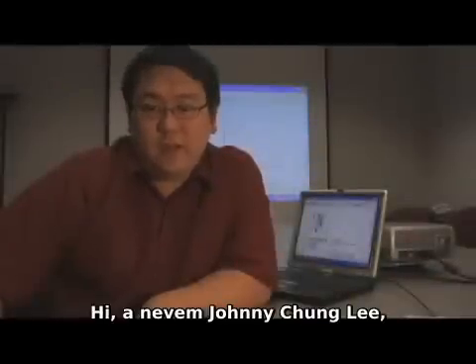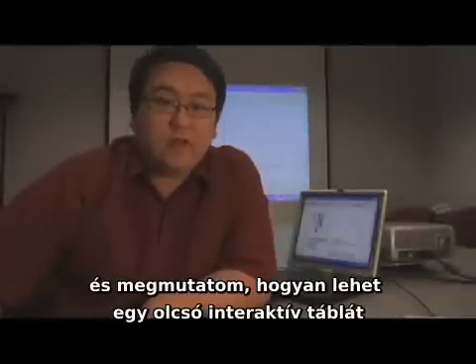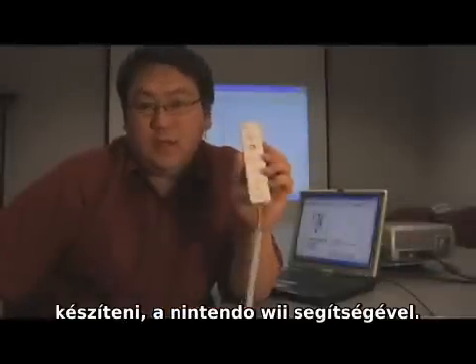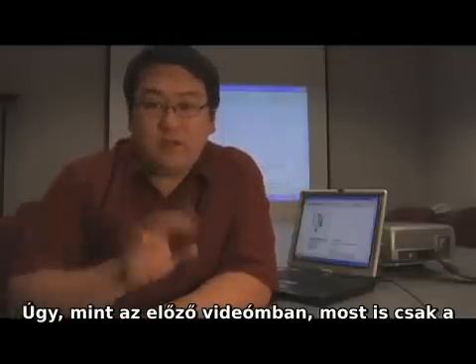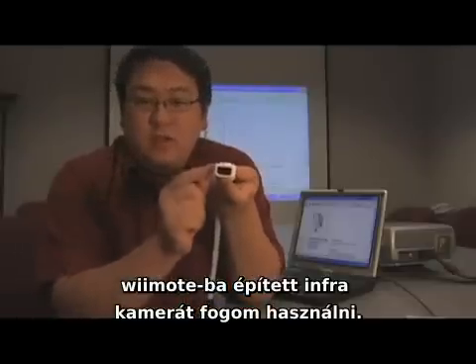Hi, my name is Johnny Lee, and I'm going to show you how to create a cheap electronic whiteboard system using the Nintendo Wii Remote. Just like my other video on tracking your fingers using the Wii Remote, this project is also only going to use the infrared camera built into the front of each controller.